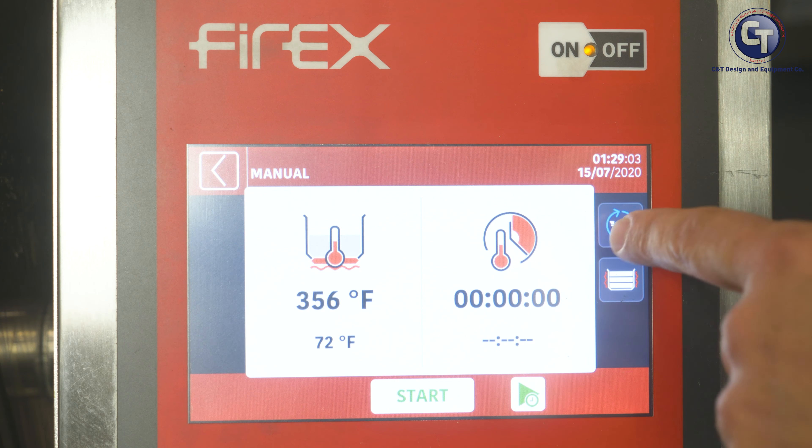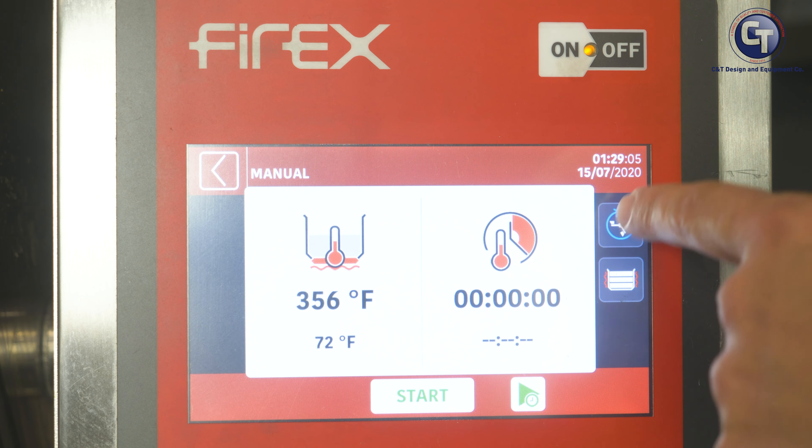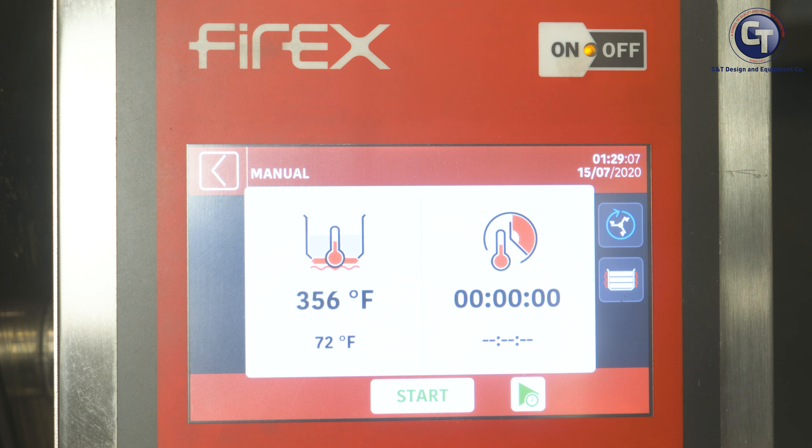Manual is where we usually start. That's where we're going to walk through and build our recipes and get used to using automation for the first time. The Manual Mode lets us have all of our variables available as we go through the cooking process.